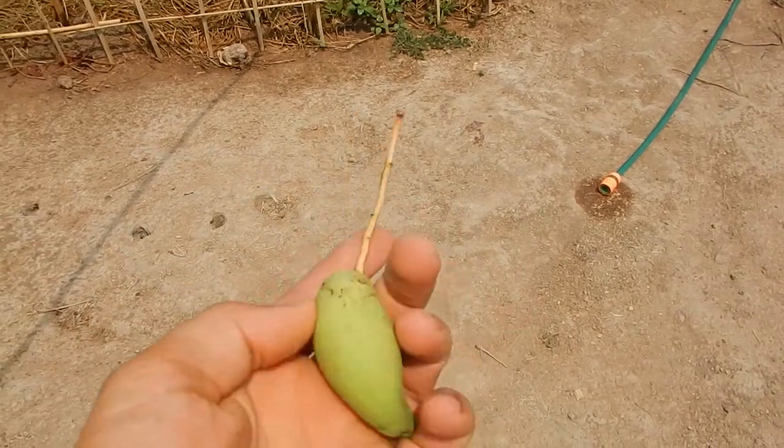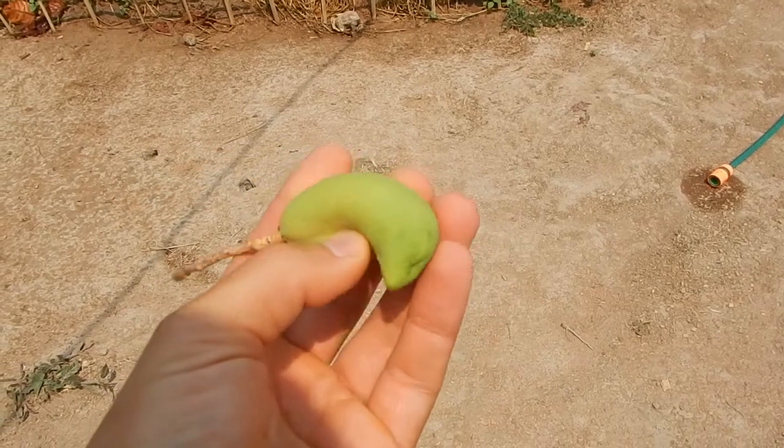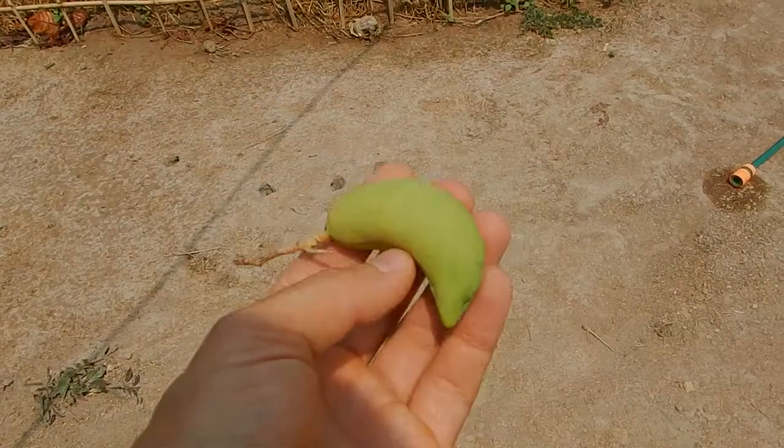So mangoes are falling down the trees because not enough water here. Found this one on the ground.